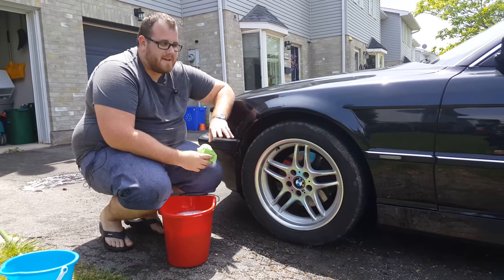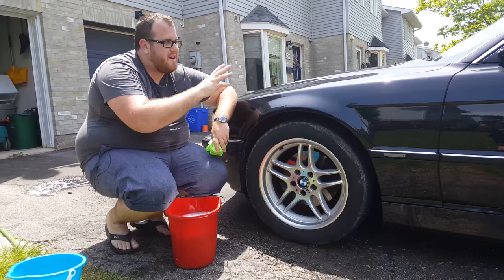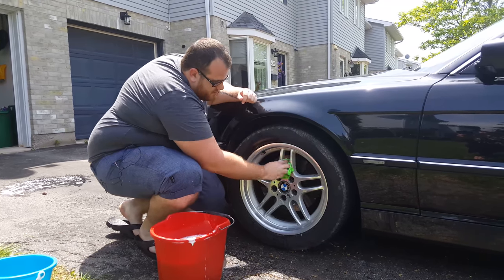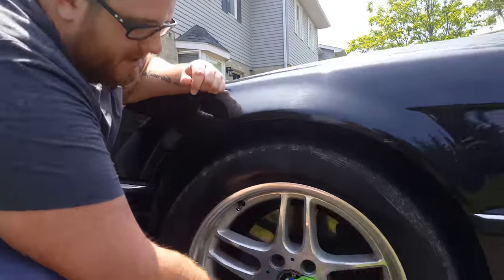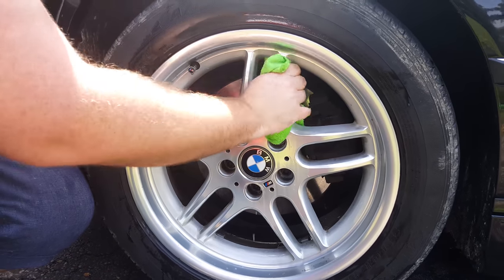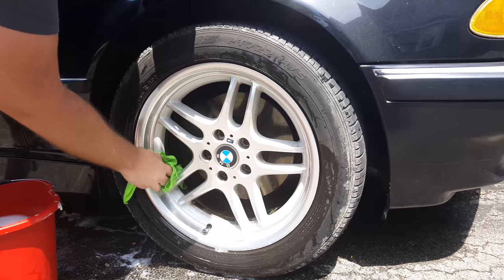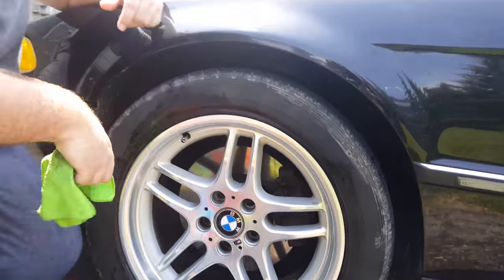I always leave the rims for basically second last — we'll do the windows after. For the rims you want to use a fresh cloth; you certainly don't want to do them first and then use that same cloth, because you don't want to be putting brake dust all over your paint. Take your cloth, put it into your water — you can use a microfiber towel or brushes that they sell, but I like the towel. Go over the rim and the edge, through all the spokes, into the wheel lug holes. I get a lot of brake dust since I have slightly cheaper brakes on the front. Do one at a time — get all the soap on and clean it up first, then spray it off and move on to the next one. Get all four done and it looks quite a bit better.